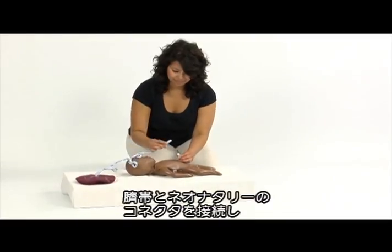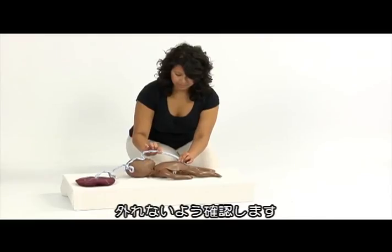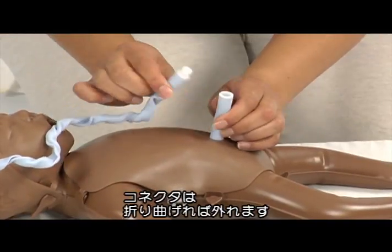Connect the umbilical cord from the placenta to Neo Natalie by clicking the two connectors together. Check that it is well fastened. To detach the cord, break the connection point with your thumbs.